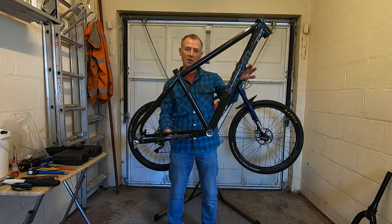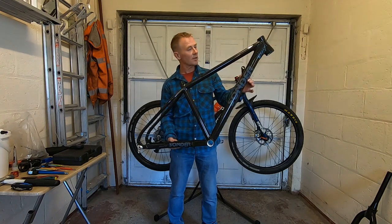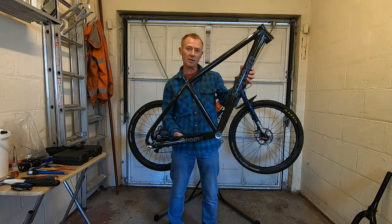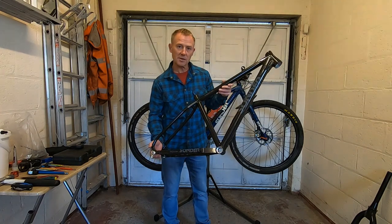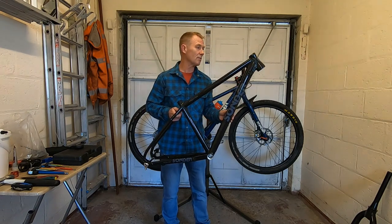So this is it — the new Sunder Frontier V2 Frame. I'm a bit late to this party; it was released in late October 2019. I was away on holiday at the time, so I've only just had the opportunity to collect my frame. There are a few subtle differences, a few changes to the frame that are going to make it considerably better than it was before — and it was a nice bike before.